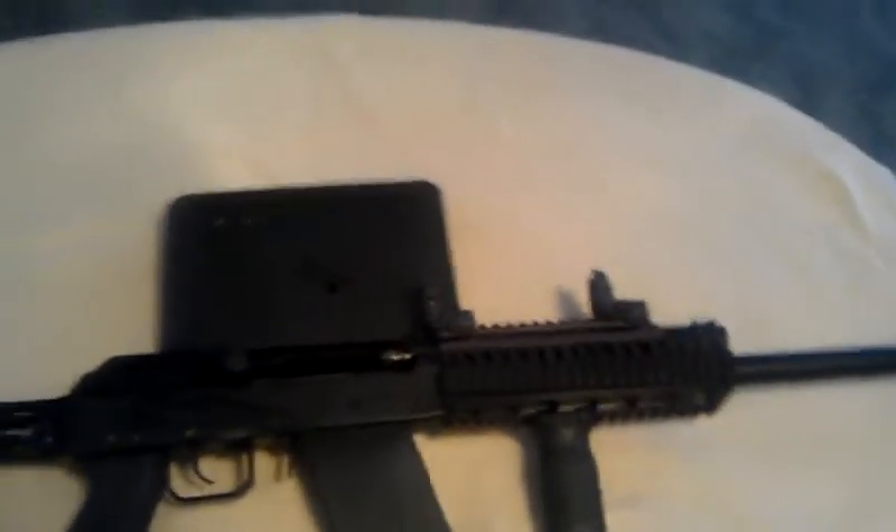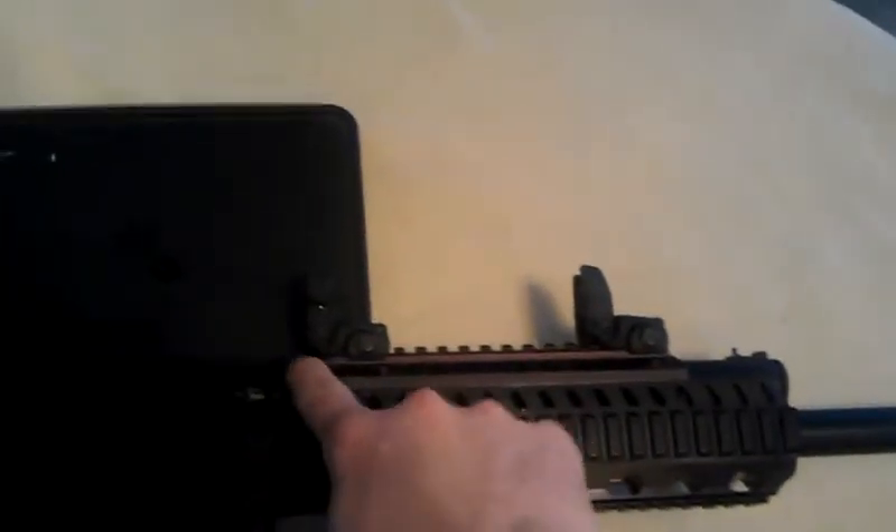I know you people are probably saying the sights are very close together. But the stock rear sight is actually right here and the stock front sight is actually right here. So I shortened it by about an inch.